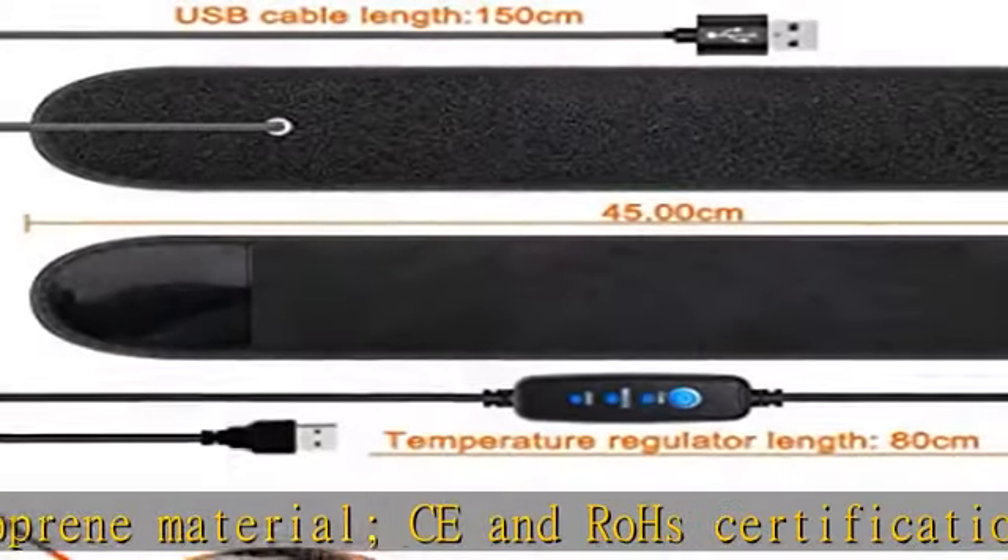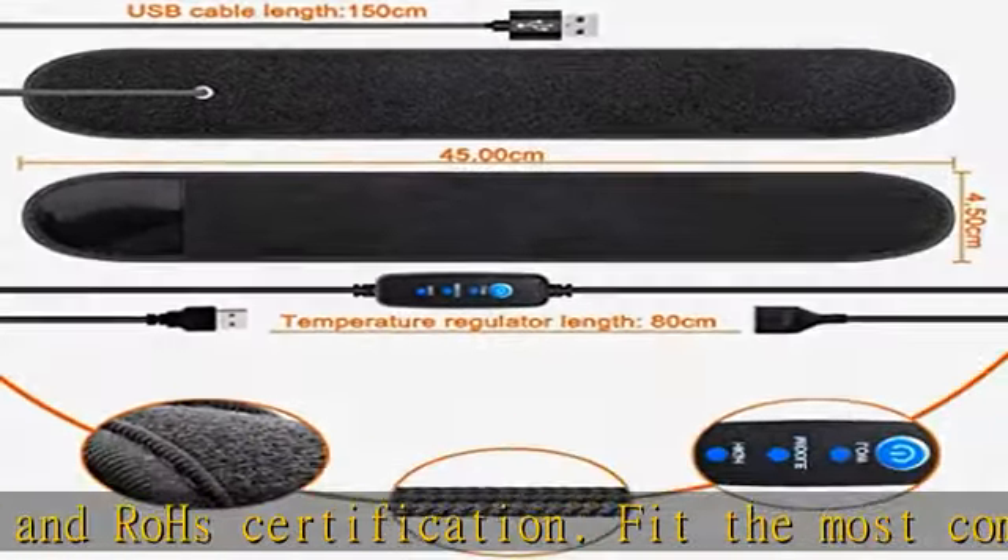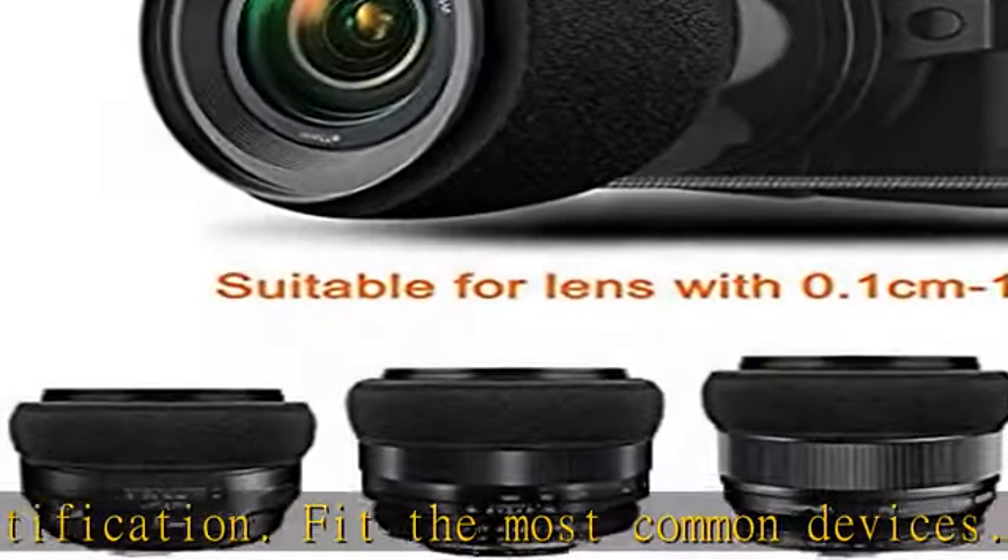USB port design: it is very handy to use because you can connect it to your power bank, your device, or any other power source with a USB port.